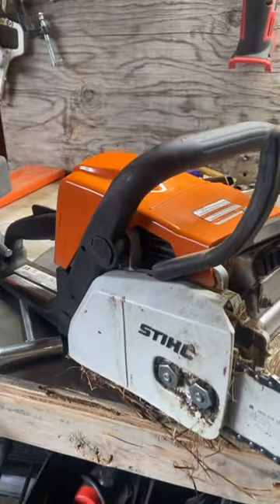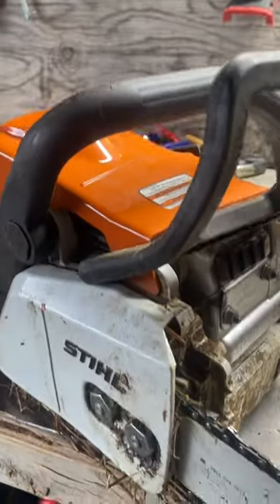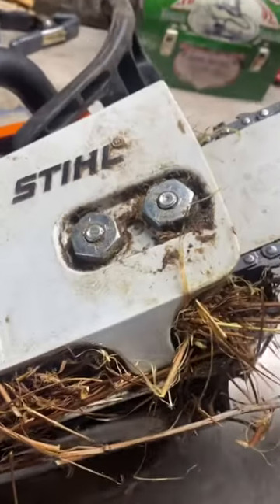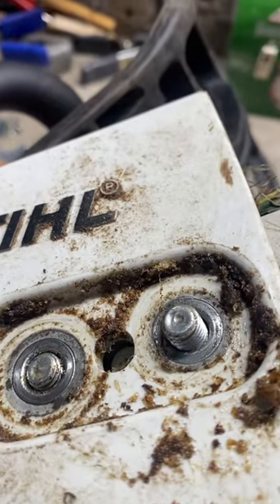This is my chainsaw, and just like the ocean, it's made up of a lot of plastic — and today I'm gonna change that a little bit. The first step is to take this cover off. Let's see how much stuff is packed under this cover.